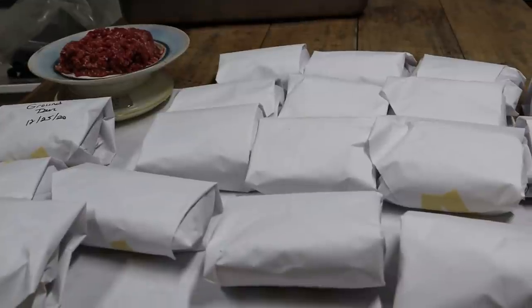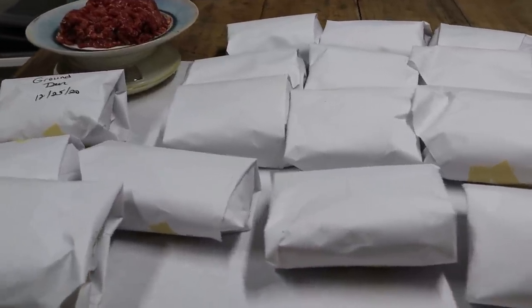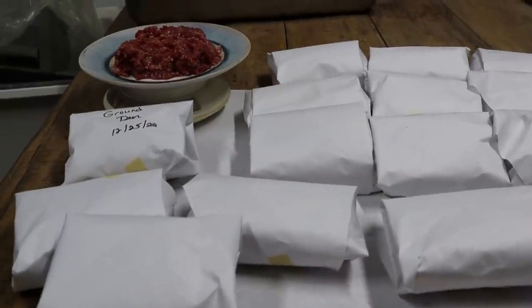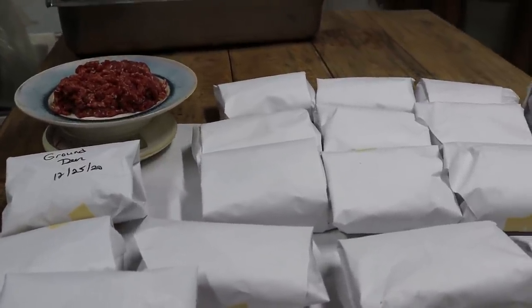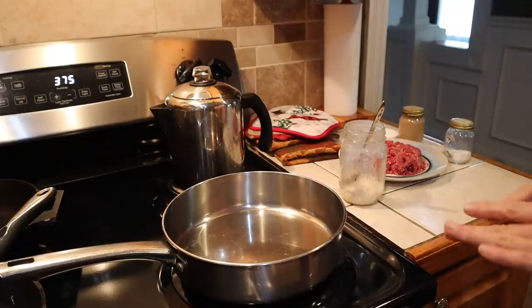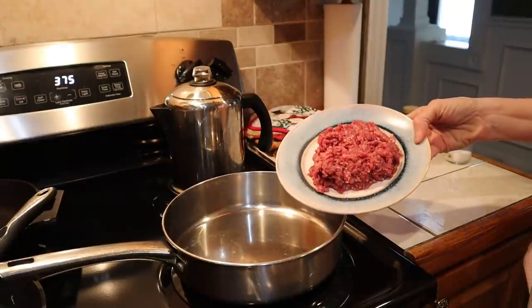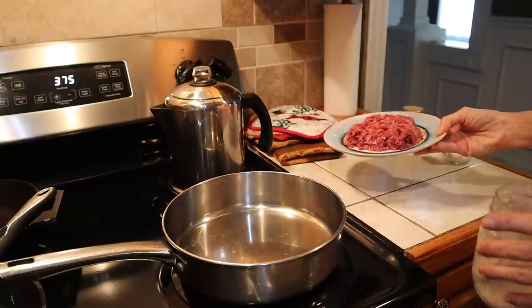We had 17 pounds — 17 and three quarters basically — and we added one pint of lard. We want to know: is this going to work? What's it going to taste like? Is it going to cook out? Is it going to be too dry? We're headed into the kitchen. I'm going to take you along on how I cook the venison — we're going to make some hamburgers just to see how it works.